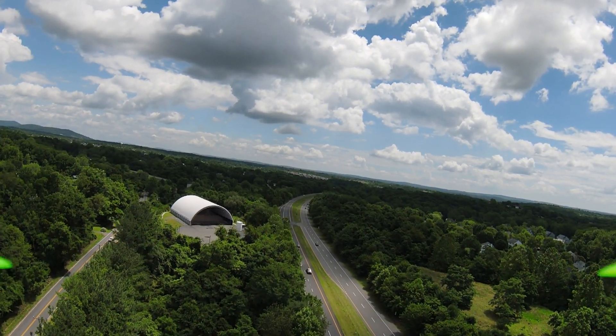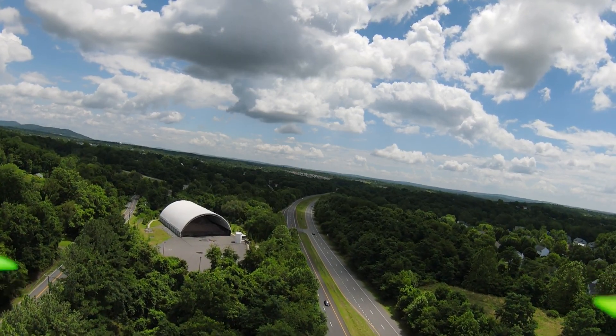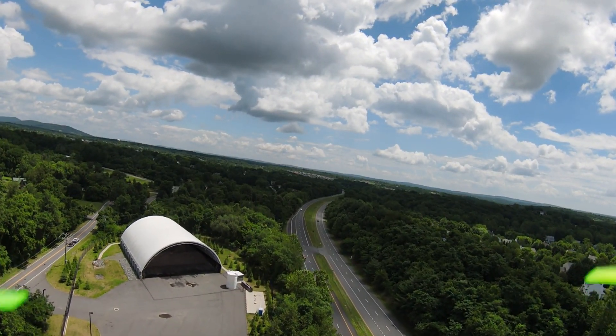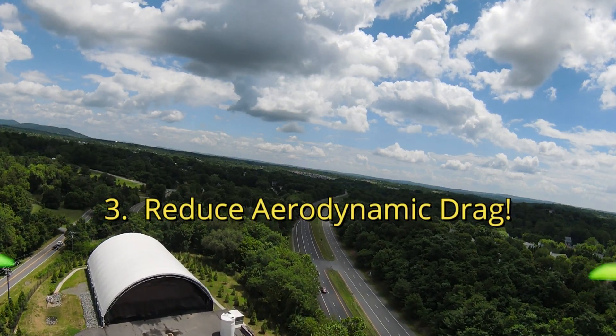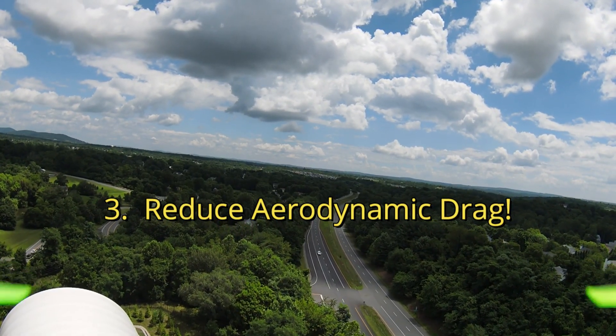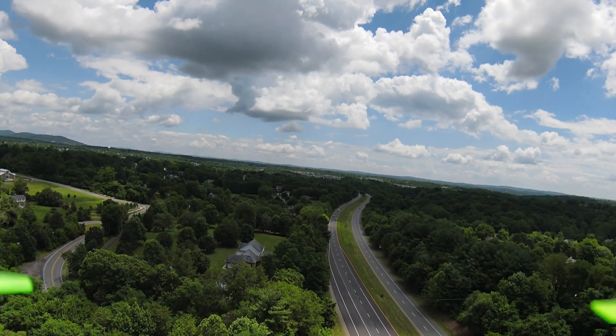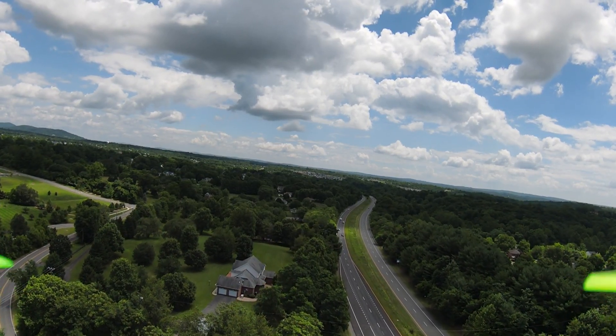The third thing that people need to pay attention to is aerodynamic drag. If you mount something on top like a second camera, that's going to greatly reduce your flight time. I think the 4K 60 frames-per-second camera that comes with it is good enough, so I don't mount anything on top.